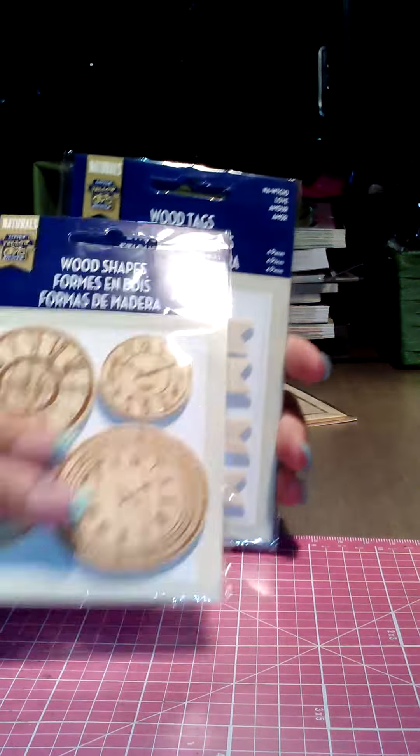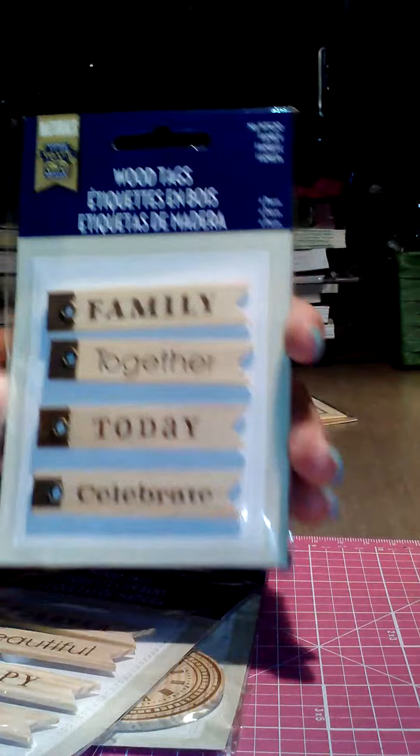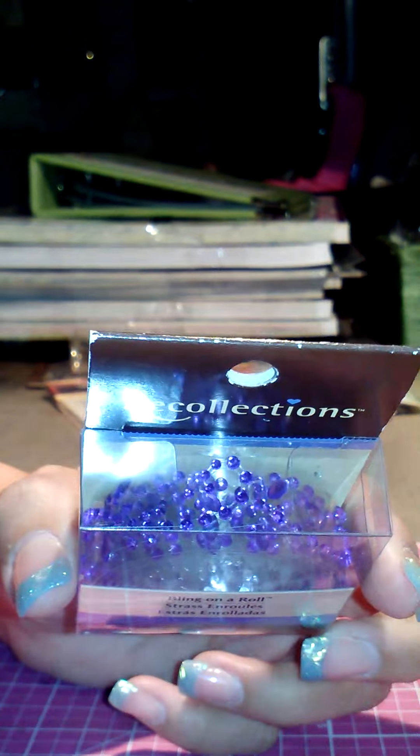Michael's had these on sale too. I got the wood clocks — you can use them with any collection. And they had some bling on a roll, which was on sale for $1.49.